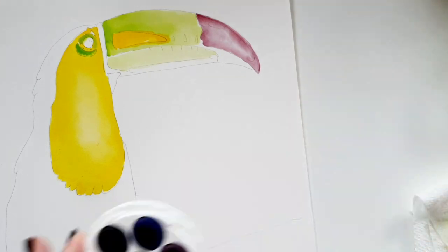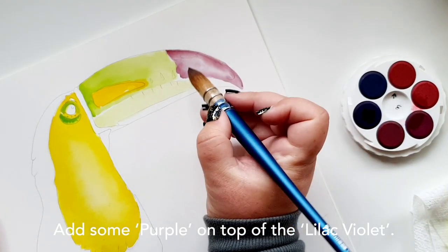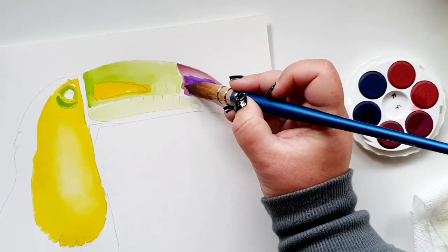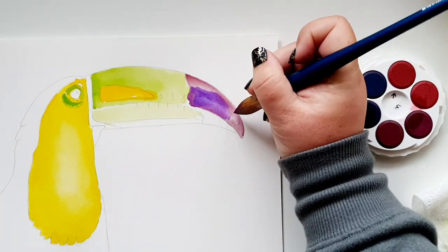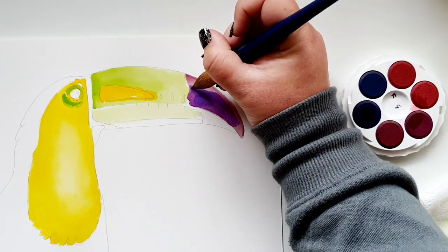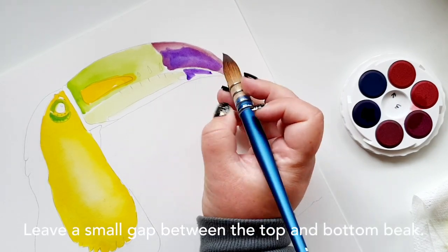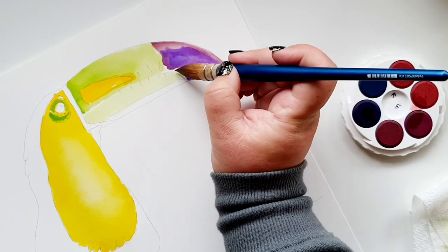Now I want to come in with the darker purple, found on disc three. The paper is still wet. I'll dive in with a little bit of this purple — it goes a long way, it's quite strong — and really just work up and around following the guidelines in the sketch. Still using the tip here. I'll bring that purple down the bottom to dry paper, ideally leaving a slight gap between the top and bottom part of the beak.